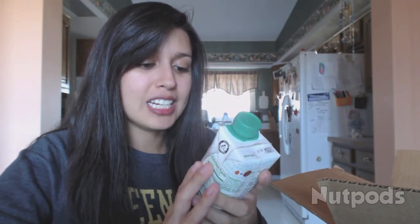Now we have some creamer. It's original unsweetened, made from almonds and coconut. I don't really drink coffee but when I do I'll try this, or maybe I'll tell my family to try it since they drink coffee.